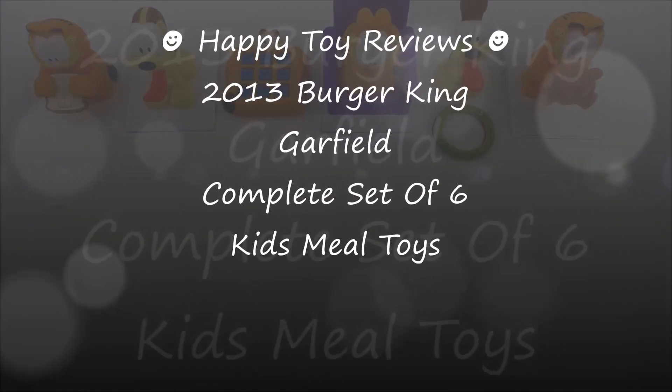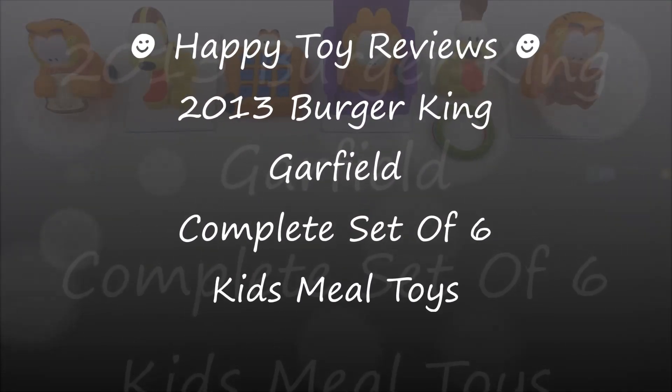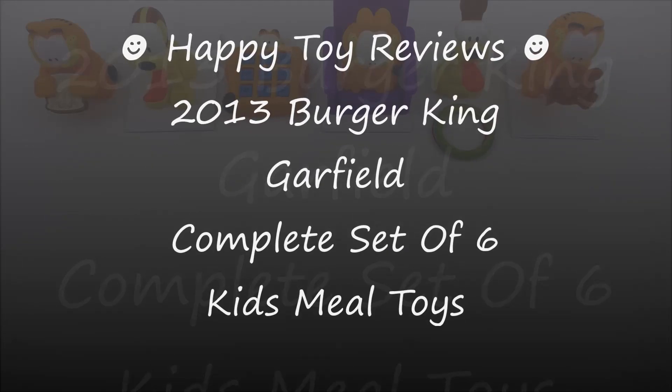Hello everybody, this is Happy Toy Reviews and today we're going to review the 2013 Burger King Garfield complete set of six kids meal toys.